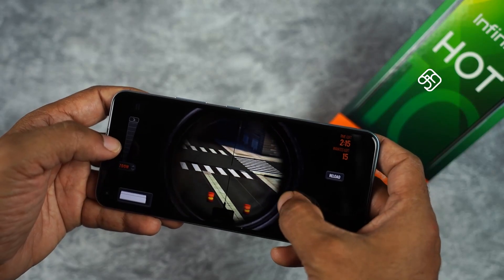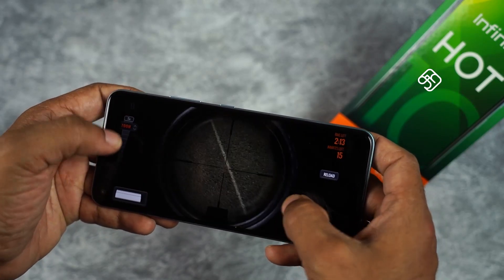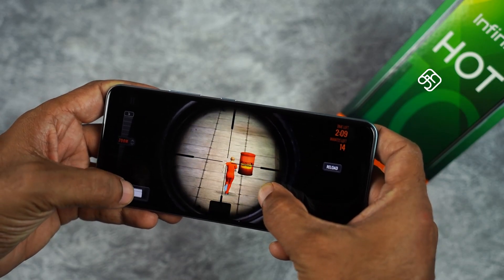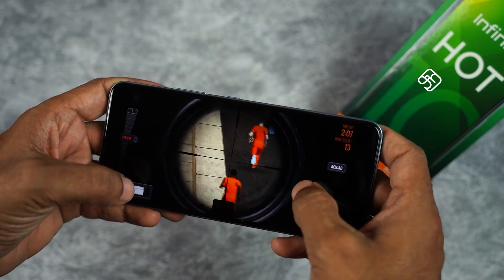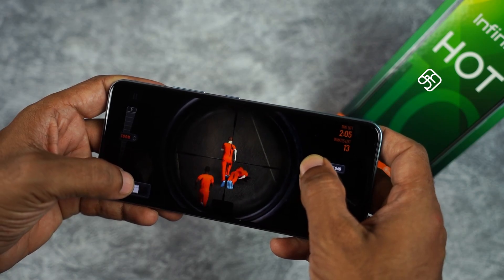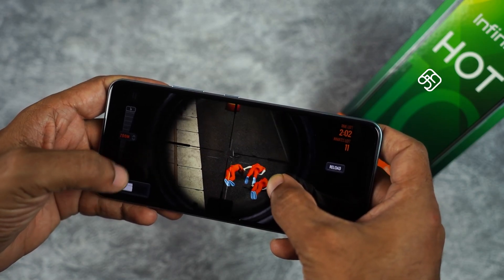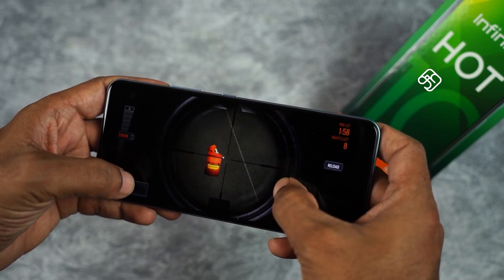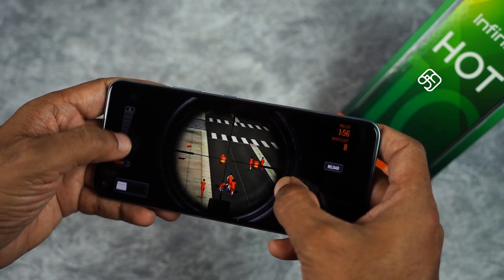The phone comes with 6GB DDR4 RAM. It has a large 6,000mAh battery. With the 10W charger in the box, it takes around 3 hours to fully charge. The Note 7 with 18W charging takes about 2.5 hours. Once charged, the phone lasts up to 24 hours with 7 to 7.5 hours of screen-on time.